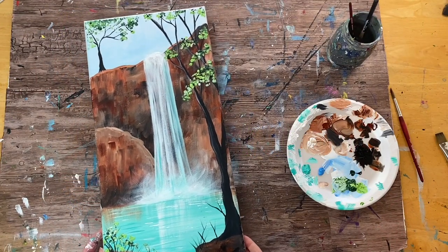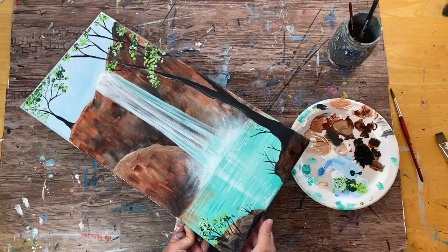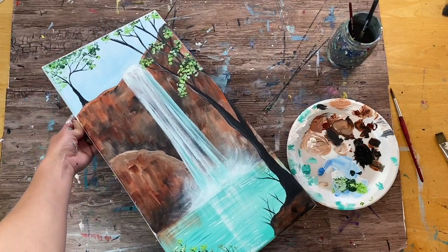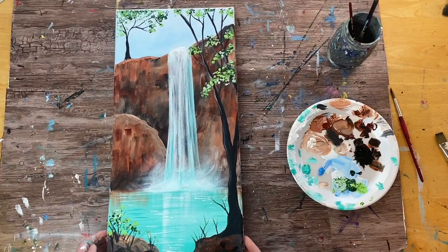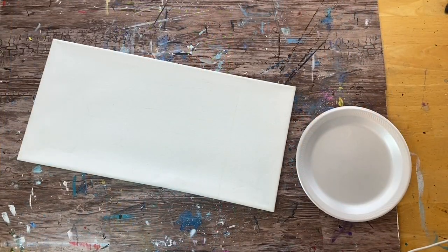Hi there, this is Tracy Kiernan from step-by-step painting.net, and this tutorial will show you how to paint this canyon waterfall painting on a 10 by 20 canvas. This painting is inspired by the Havasu Falls in northern Arizona by the Grand Canyon, and we're going to go ahead and get started.